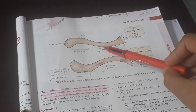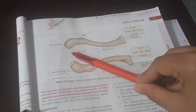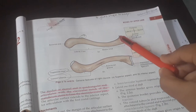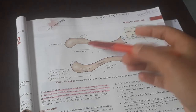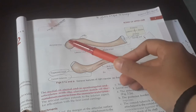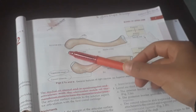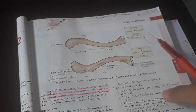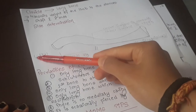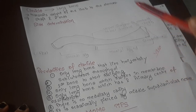Now to differentiate the medial from the lateral end: the medial end is quadrangular in shape — somewhat circular and then quadrangular. The lateral end is flat or conical. So if you see a flat part it is the lateral end, and if you see a quadrangular part it is the medial end.